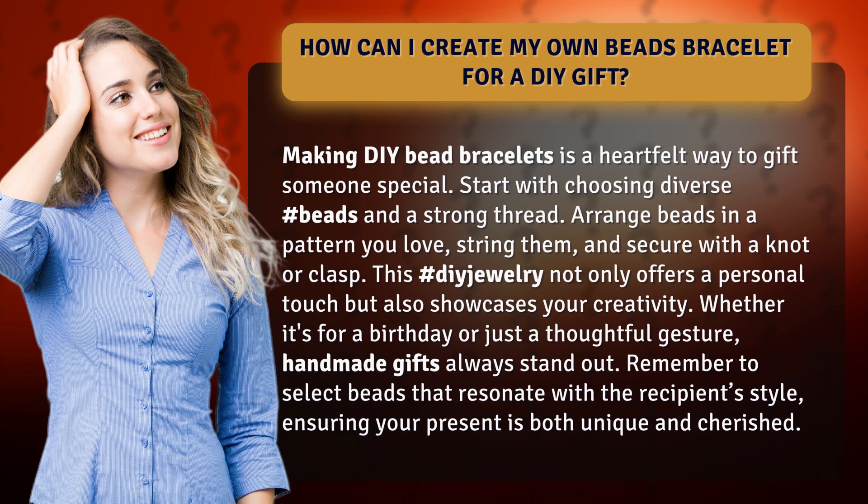This DIY jewelry not only offers a personal touch but also showcases your creativity. Whether it's for a birthday or just a thoughtful gesture, handmade gifts always stand out. Remember to select beads that resonate with the recipient's style, ensuring your present is both unique and cherished.